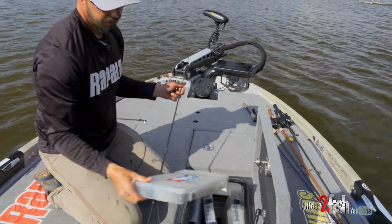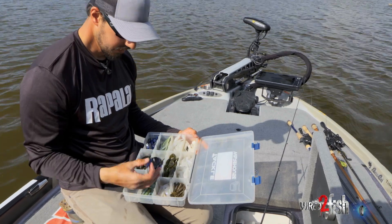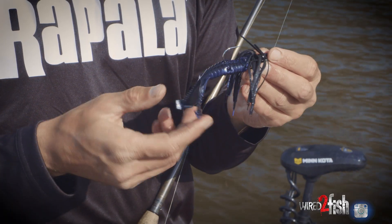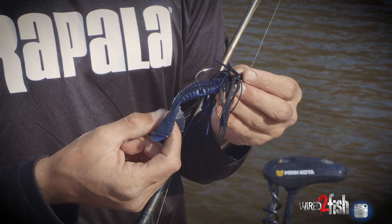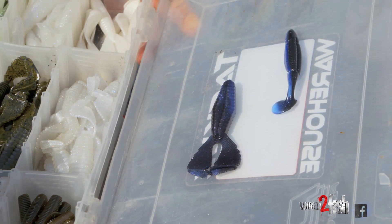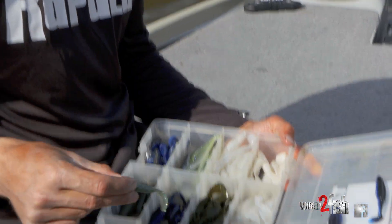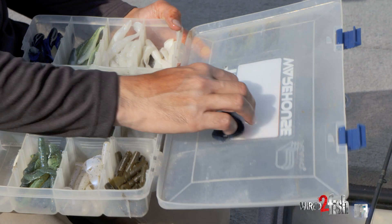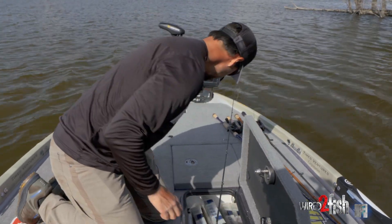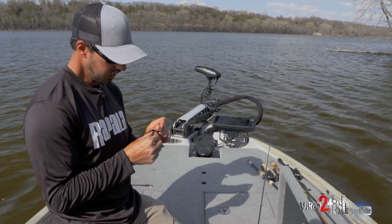For my trailer setup I use a handful of trailers. The one I've been using today is a Reaction Innovation Spicy Beaver — it's got a pretty big kicking action to it. I like to use that when there's a little bit more dinge in the water. I'll also throw a Skinny Dipper at times, a little paddle tail. On natural lakes when it's clear water I like a really subtle grub — only about a three and a half inch grub. But today we've been using the Spicy Beaver; it's got a real good kicking action and kind of keeps the bait up a little bit. I've been pumping the jig a little more than I normally would and they just seem to like that lately.